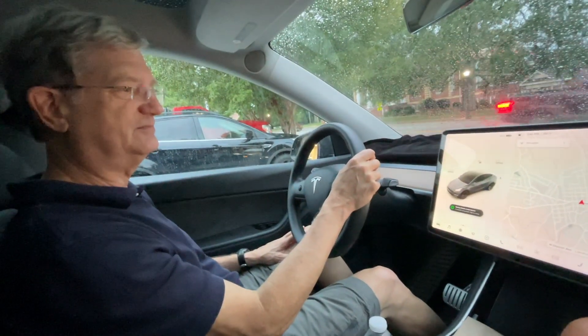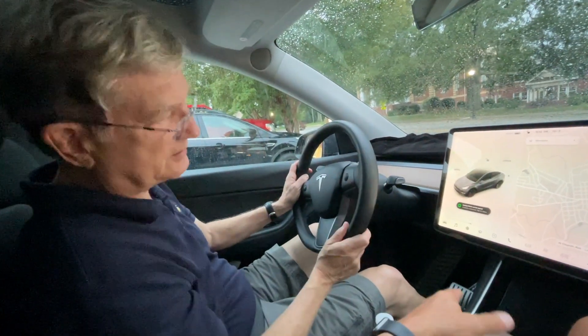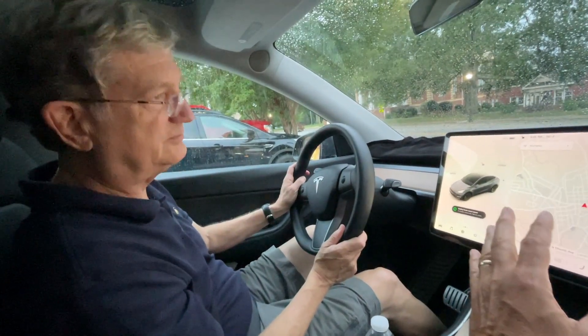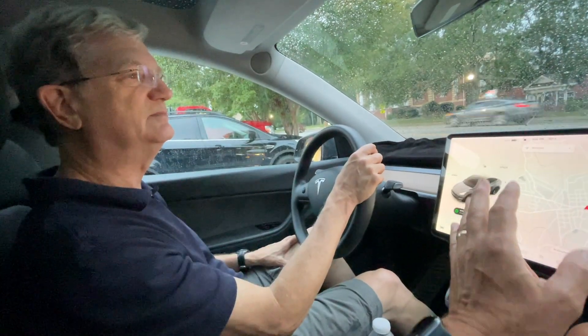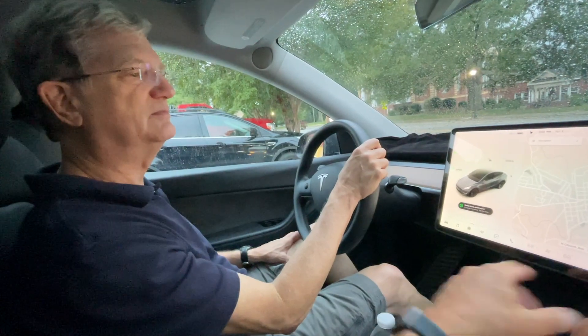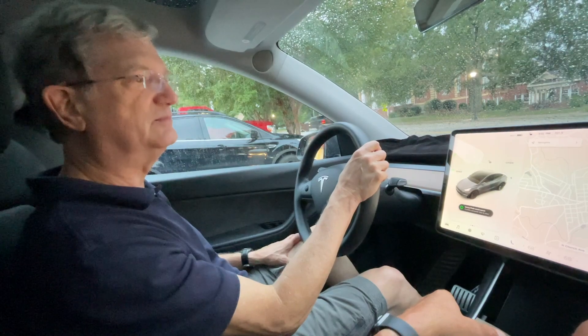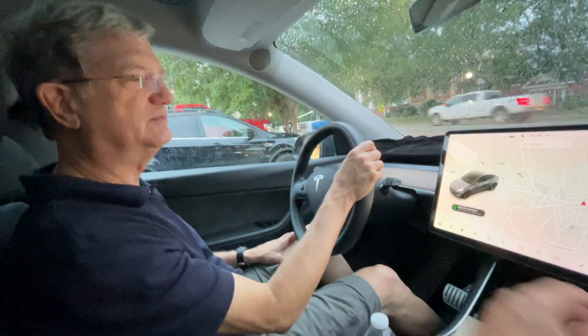We're in kind of a tight spot, so we're going to test your mettle. The accelerator does one other thing — this car will come to a complete stop and hold, whether it goes downhill or uphill, using just the accelerator. The brake is always there to stop if you need it, just like in your car.